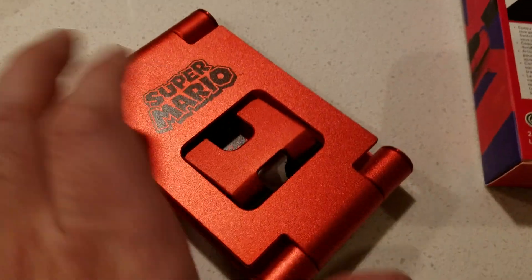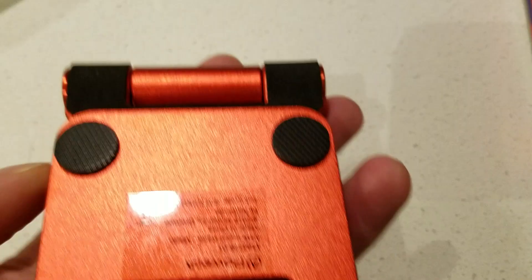Just opening it up — high quality right here. Let's see what we got, laying it all out. Comes with a quantity of trash packaging. Anyway, this is what it looks like. It does have the red color.